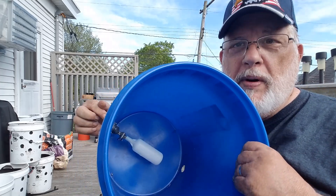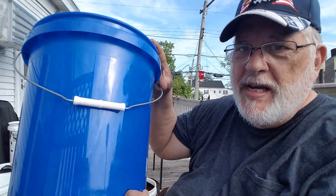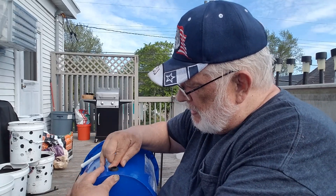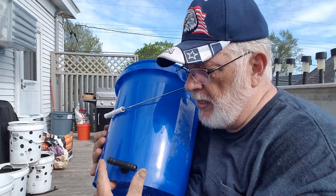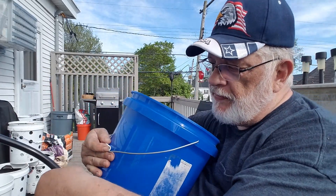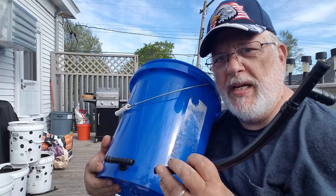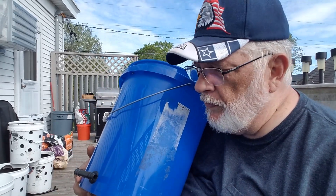You'll notice there's a second hole, which is lower than the float valve hole. This lower hole is for the output and gets a grommet in it. In the grommet you can use a T-connector, so tubes can come off of it. The water goes out of there into one system, then the next system, then the next — in this case, going into the kiddie pool.